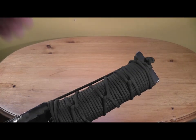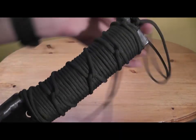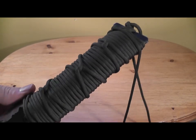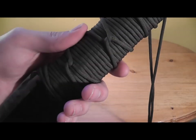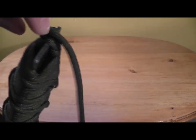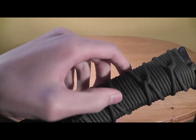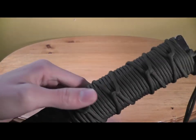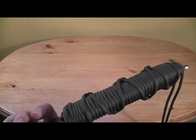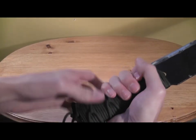Going on to the handle — there's probably 25 feet of paracord on here. We have pieces of wood underneath the paracord to raise the grip a bit, so you have a nicer grip on it. Then we have some tape, and we wrapped it all up in paracord. Got a pretty nice design so you can have a firmer grip so it doesn't slip on you.